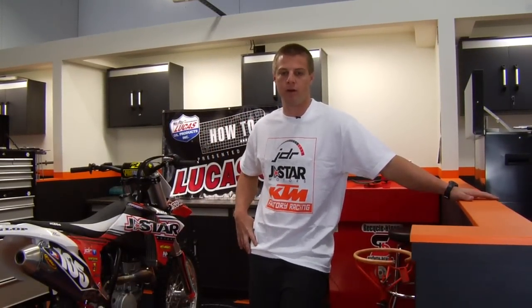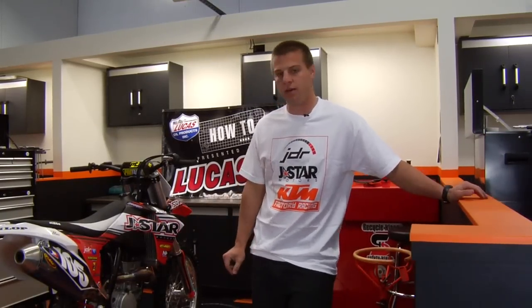Hi, my name is Justin Shanti from the JDR J-Star KTM team, a mechanic for the number 105 Matt Moss. This is the Transworld Motocross How-To presented by Lucas Oil. Today we're going to show you how to change brake pads on a KTM.